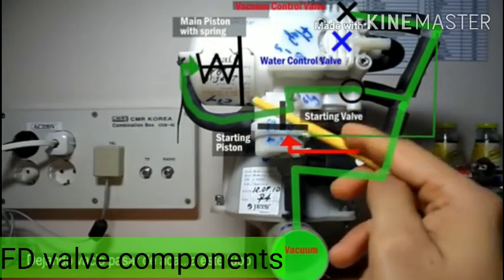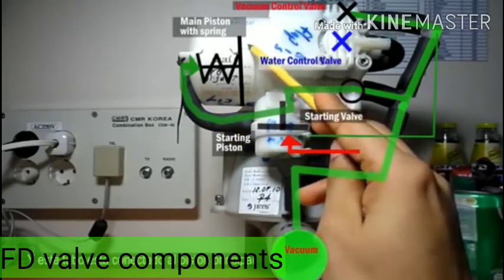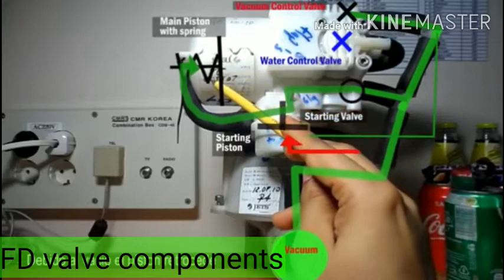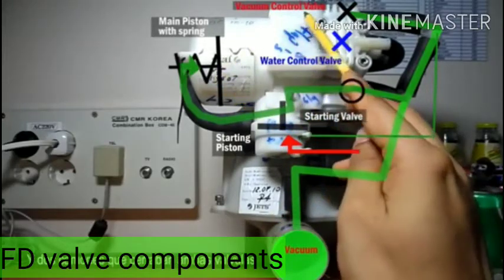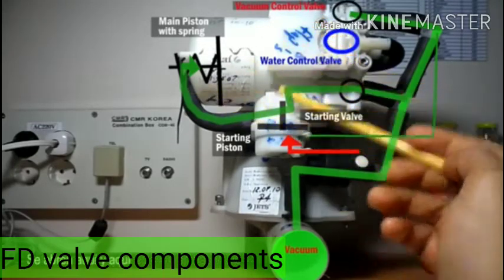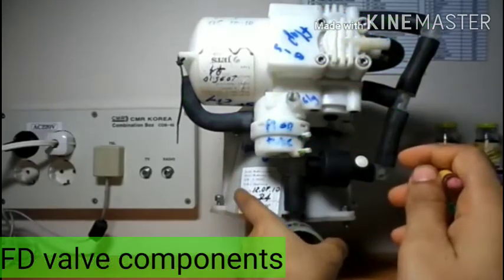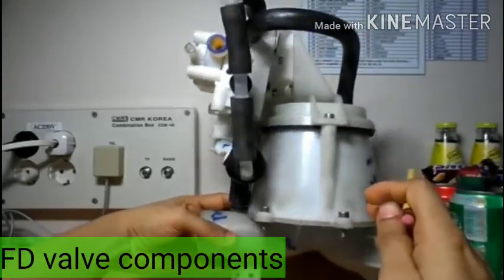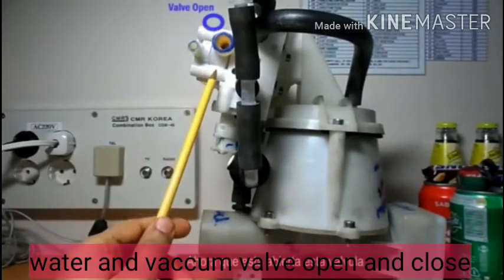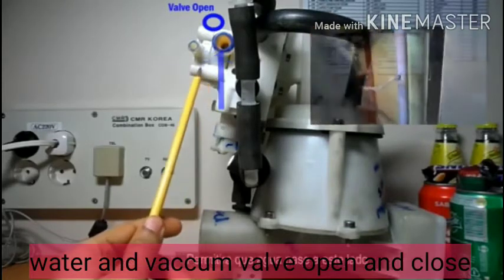When the flap opens, the vacuum side is now connected with the main piston. The main piston moves inside against the spring due to the vacuum. The main piston is also attached with a mechanism of cams. This moving operation operates the cams to open the vacuum control valve. The starting valve causes vacuum to reach the main piston; the main piston's movement causes the water control valve and vacuum control valve to now open. So water is connected to the bowl — normal water from the hydrophore or the toilet water system — and this water gets into the bowl.